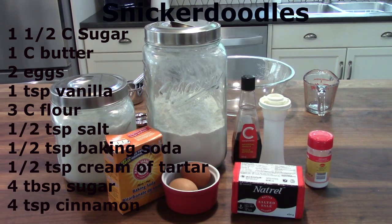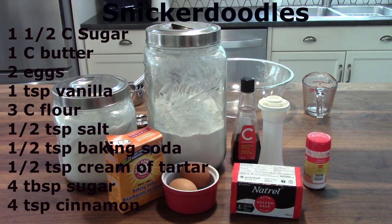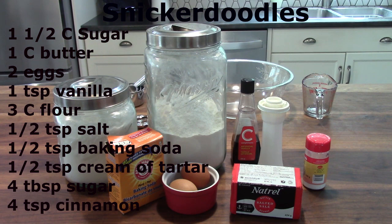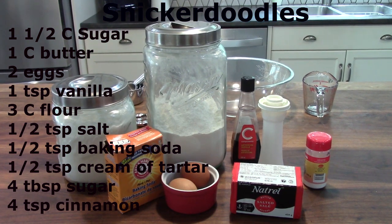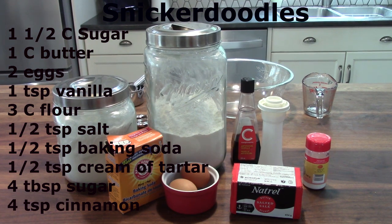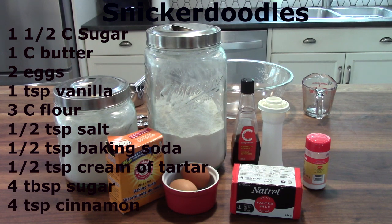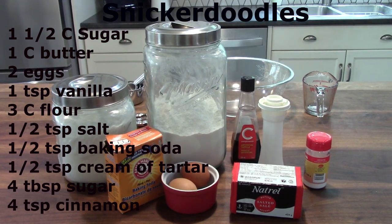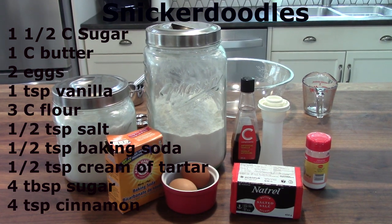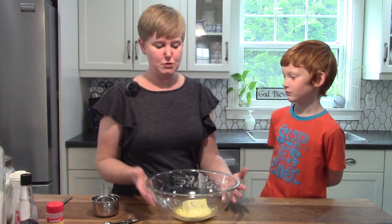The recipe that we are making today is for snickerdoodles. We need one and a half cups of sugar, one cup of butter, two eggs, one teaspoon of vanilla, three cups of flour, half a teaspoon of salt, half a teaspoon of baking soda, and half a teaspoon of cream of tartar. Also, in a little dish, put together two tablespoons of sugar and two teaspoons of cinnamon — that's for our topping.